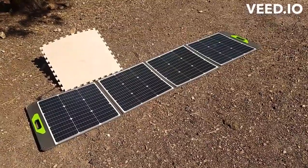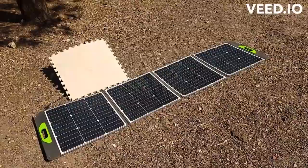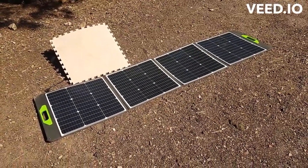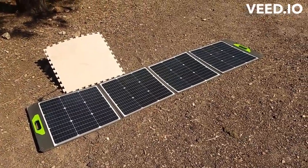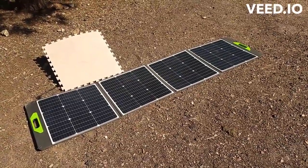I just recently bought a Pekron E600 LFP that requires high voltage to charge it quickly, and there's not a lot of high-voltage 200-watt panels around. Pekron makes one for about $300.